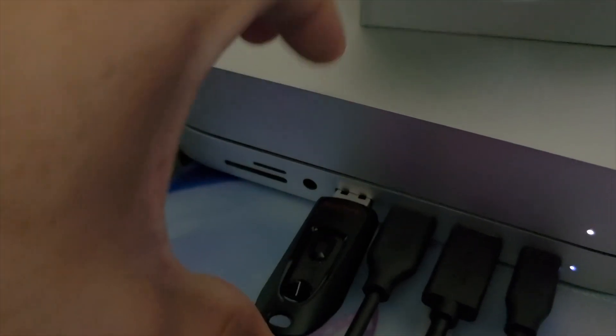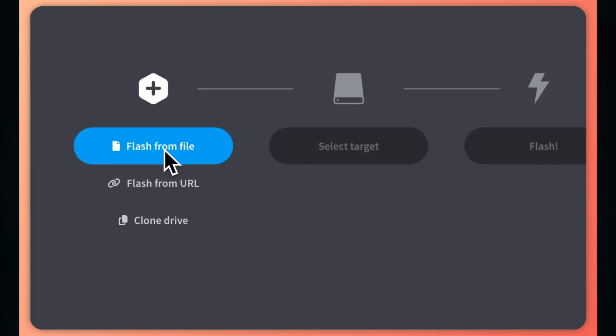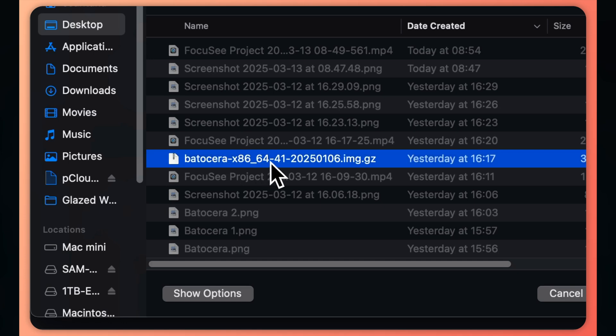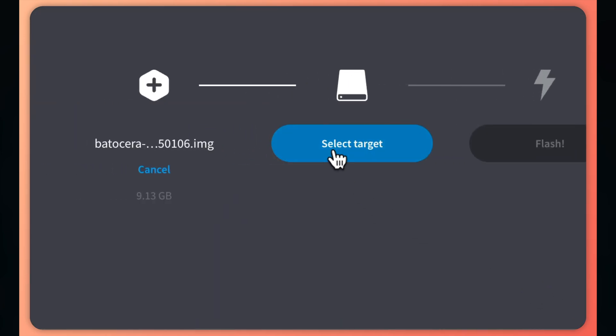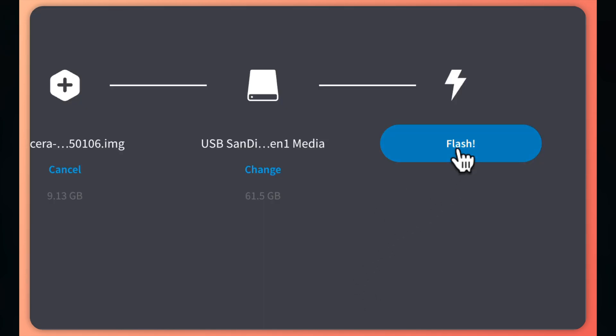Insert the USB stick you want to use. Open Balena Etcher, select the option Flash from File, and select the Batocera image. Next, click on Select Target and choose the USB stick. Finally, press the Flash button and let it do its thing.